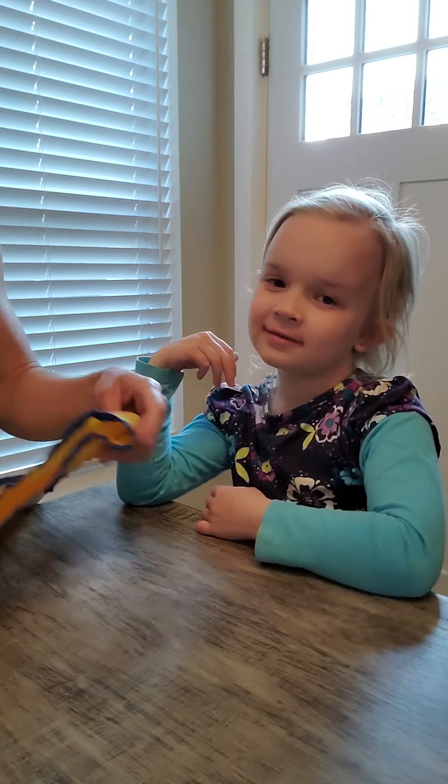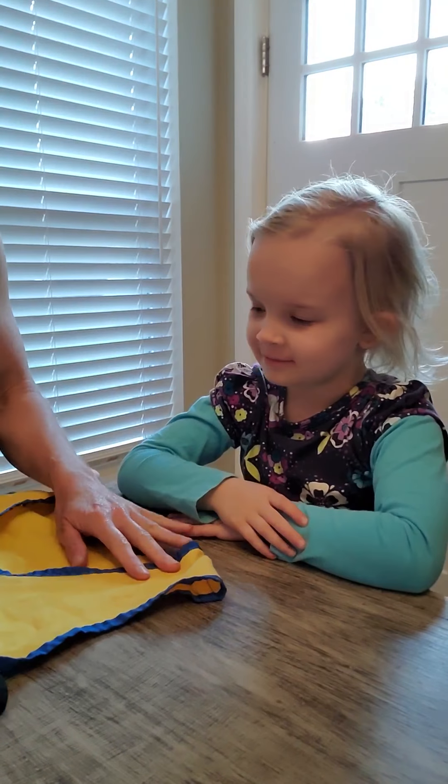Hi, my name is Maggie. Hi, I'm Miss Jen. We're going to show you some activities with buttoning and snapping and how to make those things easier for you.